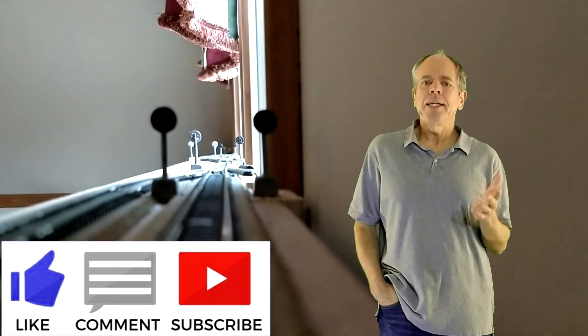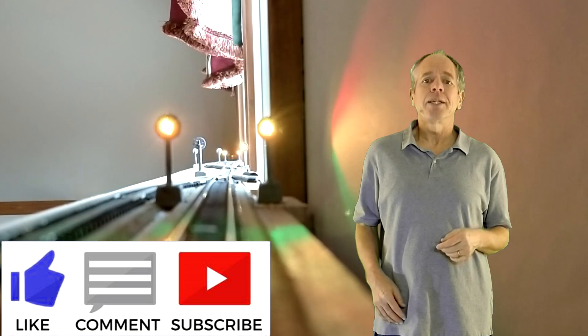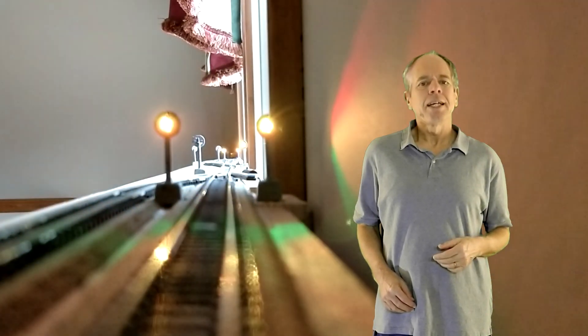If you liked this video, please click the like button below. Subscribe to the IOTT channel and click that bell icon so you get the notification when the next video comes out. Thanks for watching and see you next time!